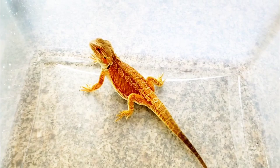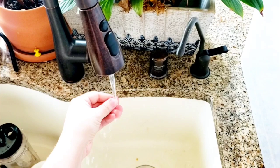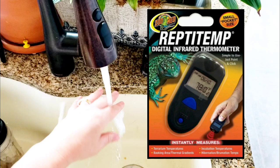You want to make sure the water is about 85 to 92 degrees. You don't want it to be too hot or too cold. If you feel uncomfortable, you can get a measuring laser temperature gauge. But I pretty much just fill it with my hand because I've had bearded dragons for several years, so I can tell when it's the right temperature.